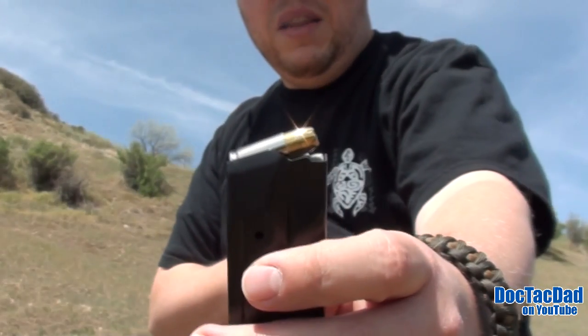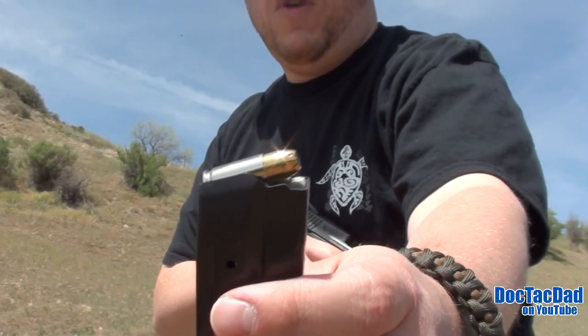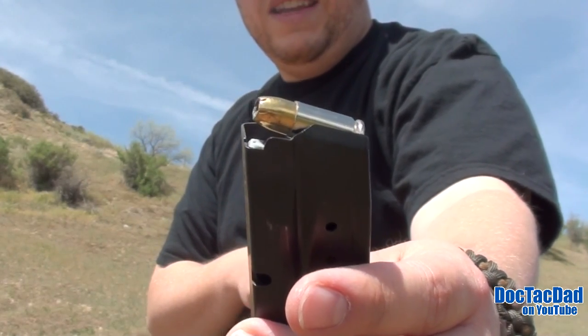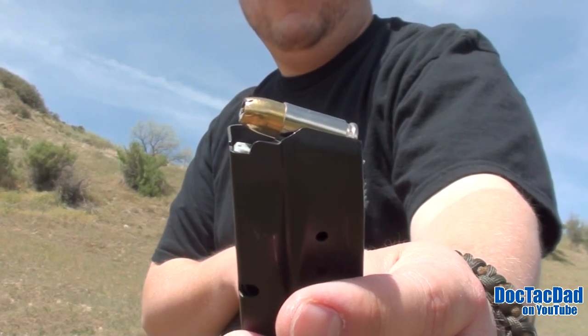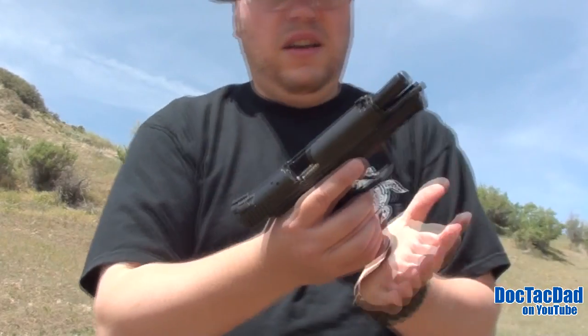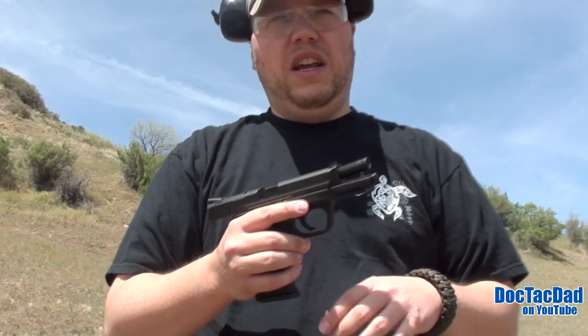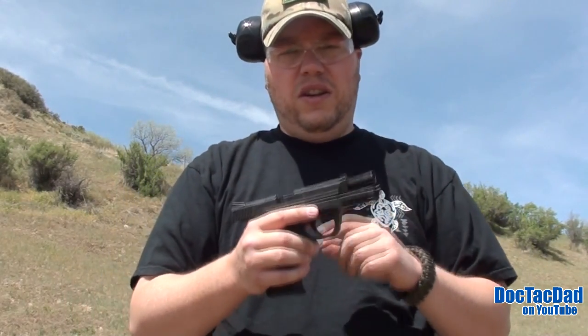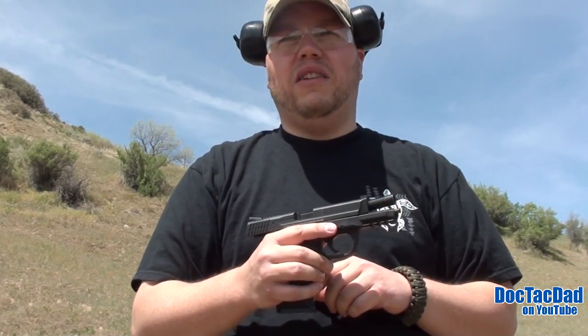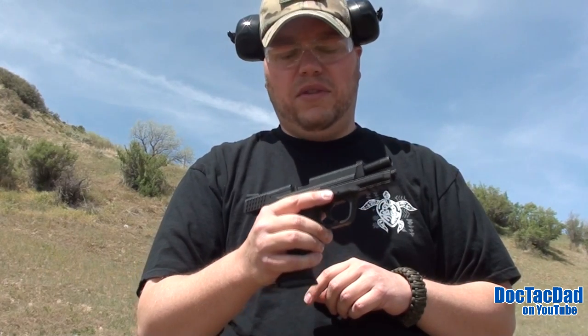Now we've done a test on this in the past using just water jugs and four layers of denim, but today we're going to shoot it through a hog's head to simulate real-world testing of bone and tissue. I know that the Late Boy Scout over on his channel carries this load, and so this is kind of a video for him and for those of you that are considering carrying the Remington Golden Sabre.